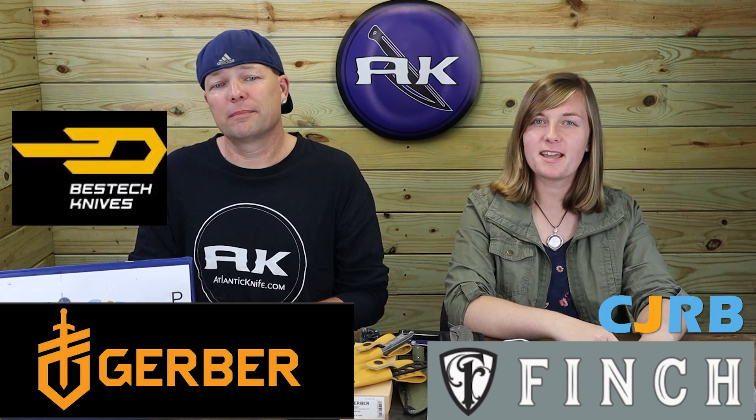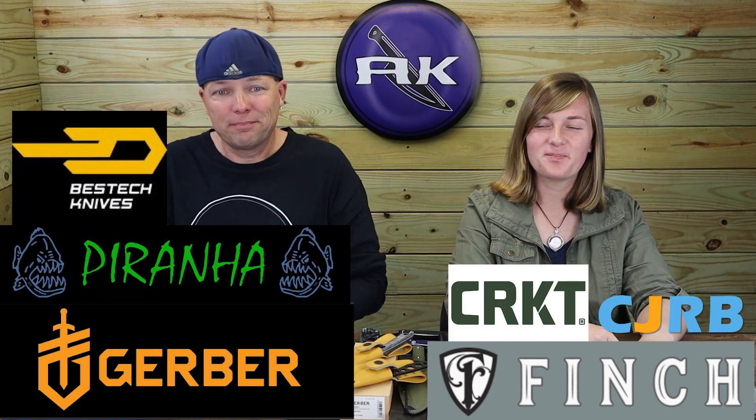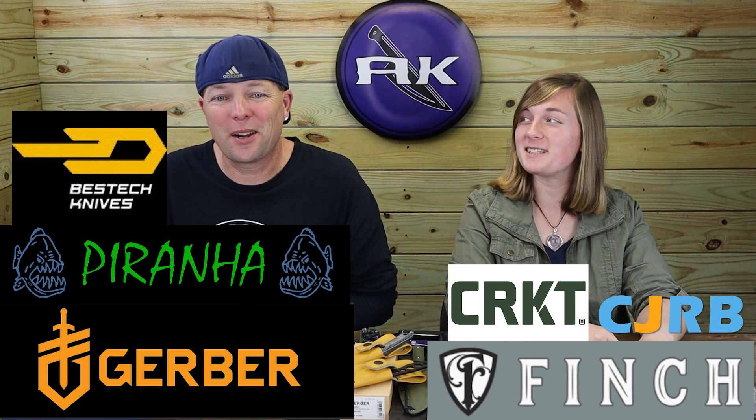And we're back, fellow knife and outdoor gear enthusiasts — C and Just Joel. AK Blade is back with your weekly knife fix, featuring brands like Finch, Gerber, CJRB, CRKT, and Piranha.